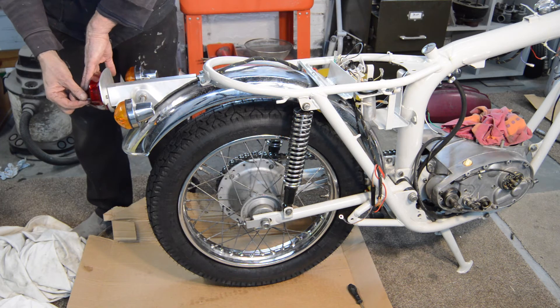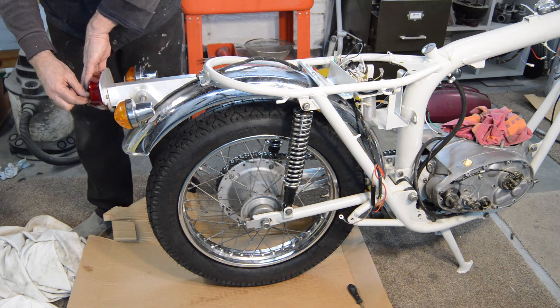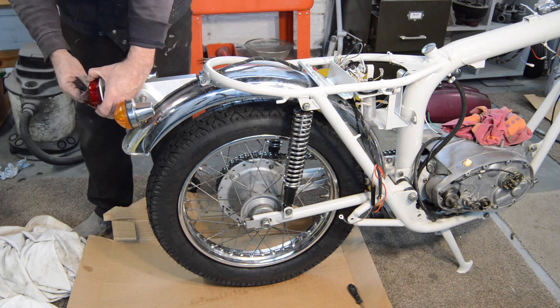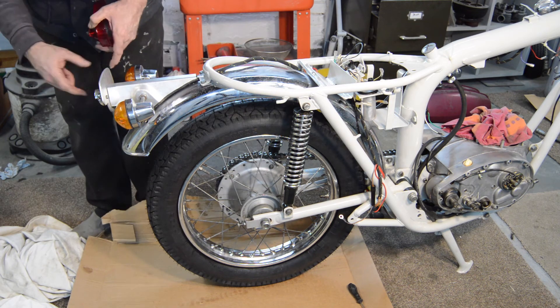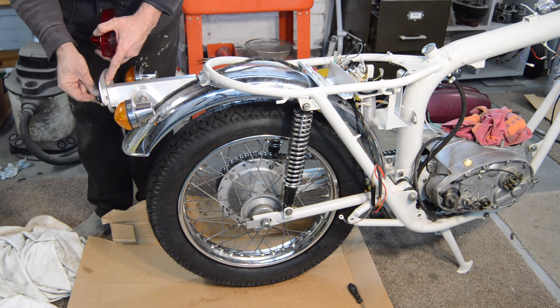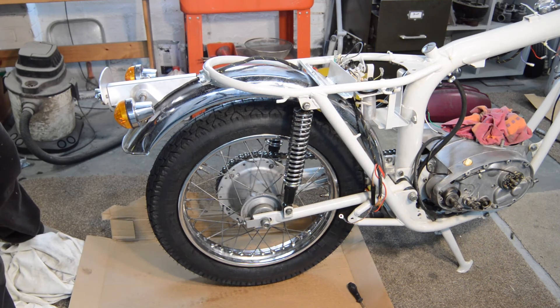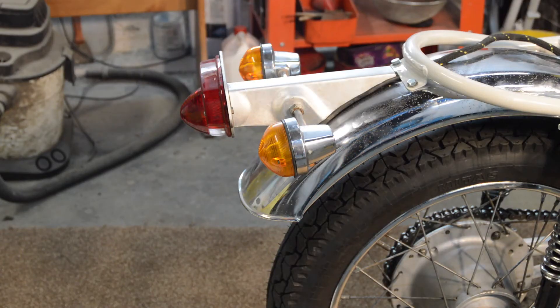Anyway, that's my tuppence worth - you can dismiss it as the mad ramblings of an old fool. Having said all that, this indicator bracket doesn't want to line up now - more likely the bracket than anything else. There's no point watching me struggle with a light bracket - right, there we are, very smart it looks too. The mounting tag had to be bent slightly across as they're just simple shaped pieces of metal, and on it went.